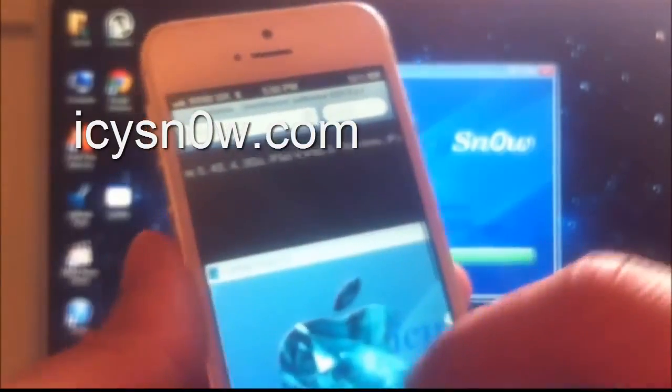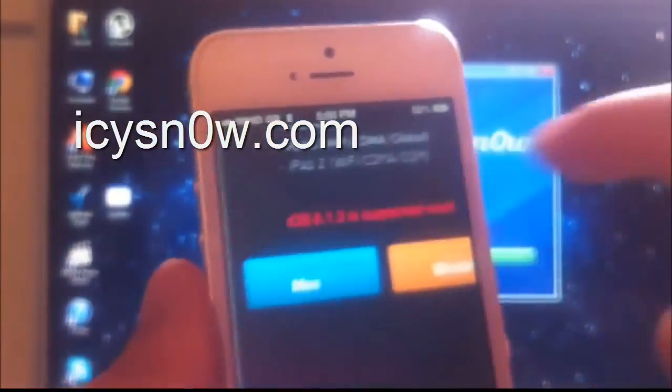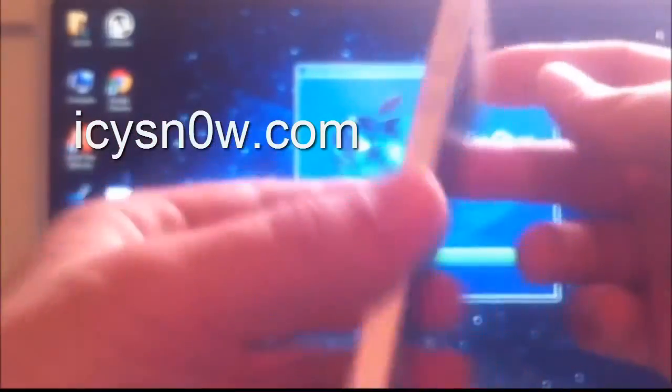As you can see, it supports iPhone 5, iPad mini, and all their devices. You can download it for free only from their official website.